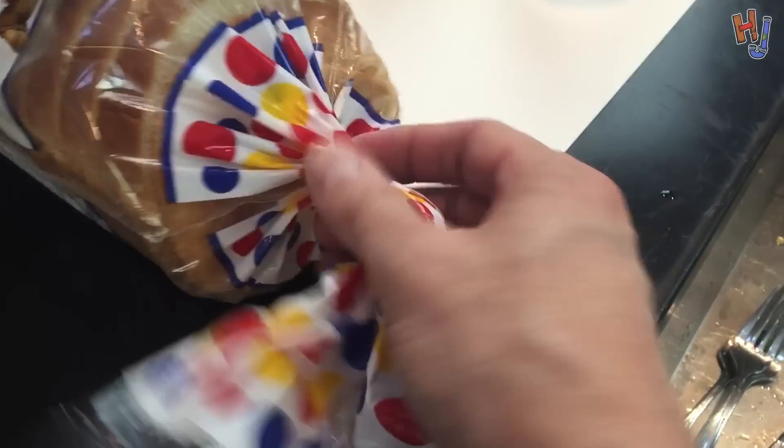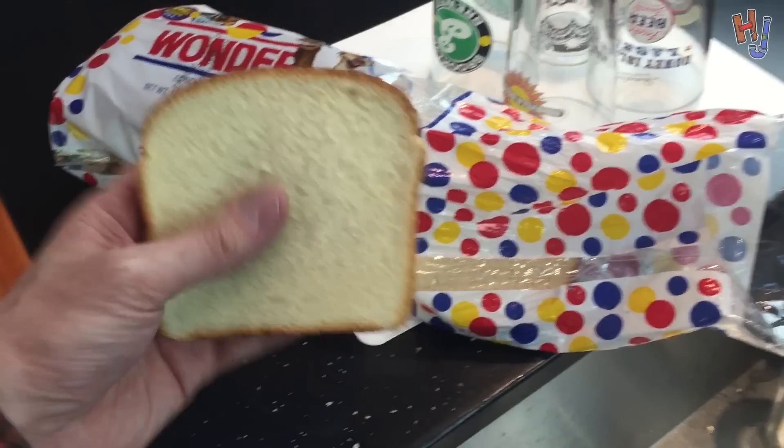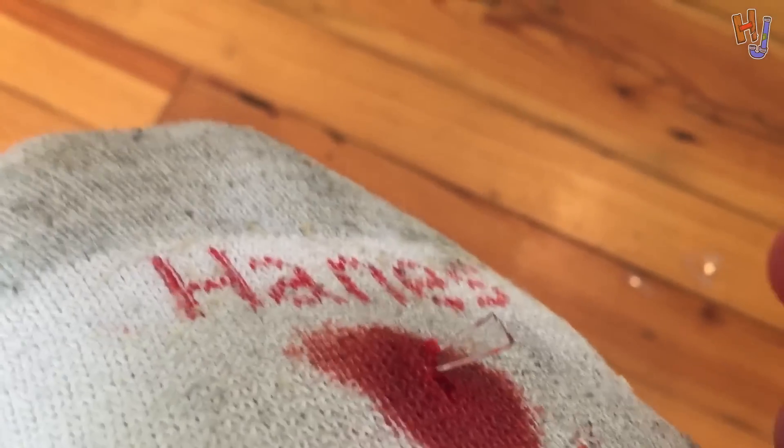All right. Put this fucking thing open. What in the actual fuck? All right, here we go. Good-looking piece of bread. Fuck! Goddammit. Fuck you. I fucking knew it. One fucking step. Oh, that's in there.